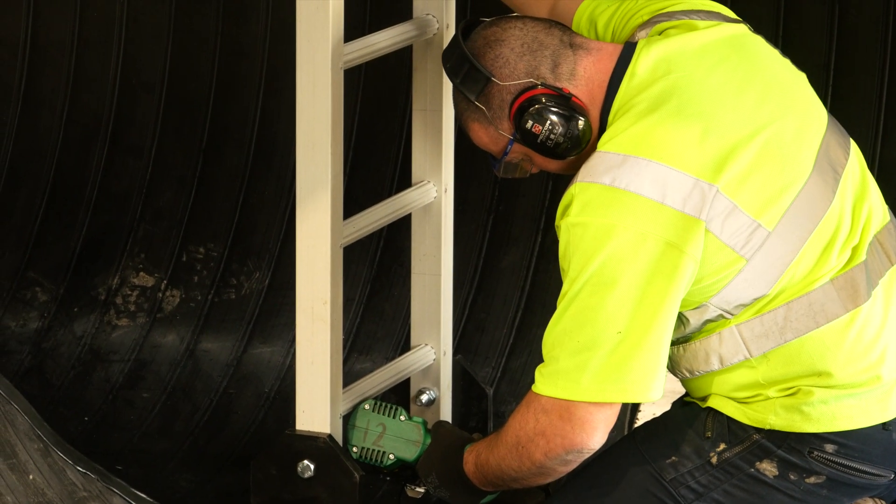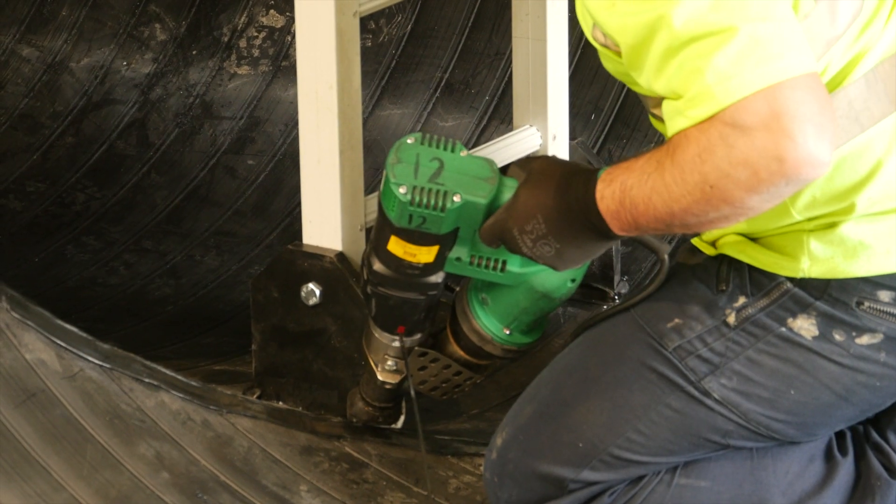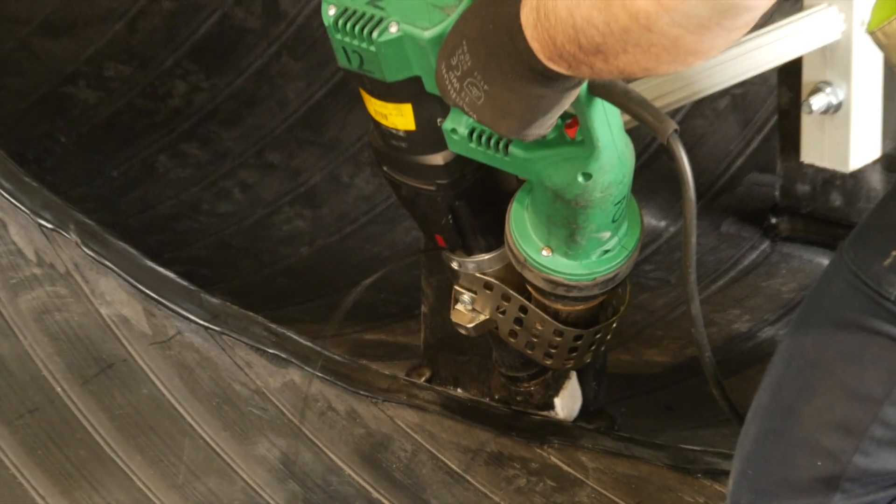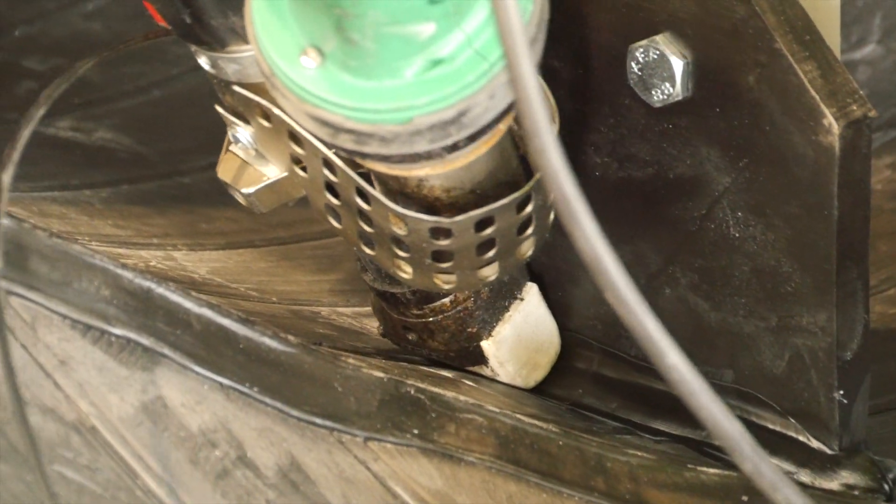The fabrications are done to the spec of the drawings and the customer's requirements. The cuts are put in, the welds are prepped, routed, then a cap finish on the process, and then final checks to make sure everything is correct.